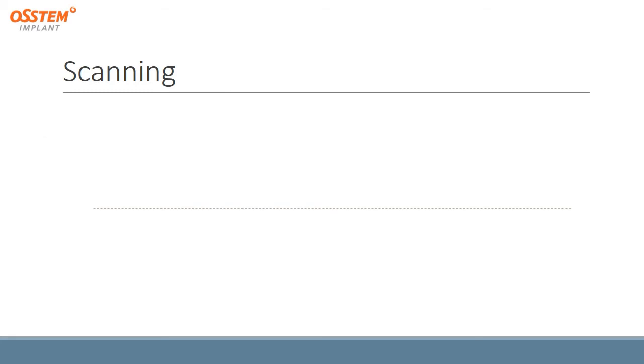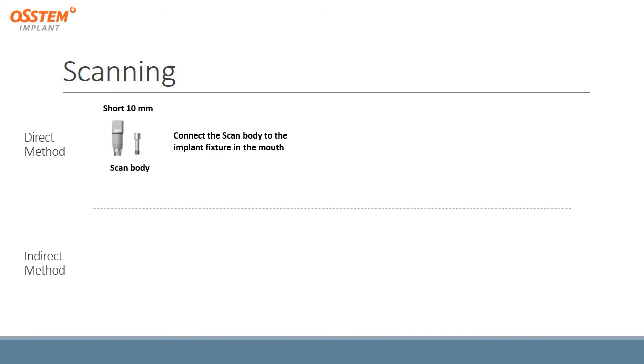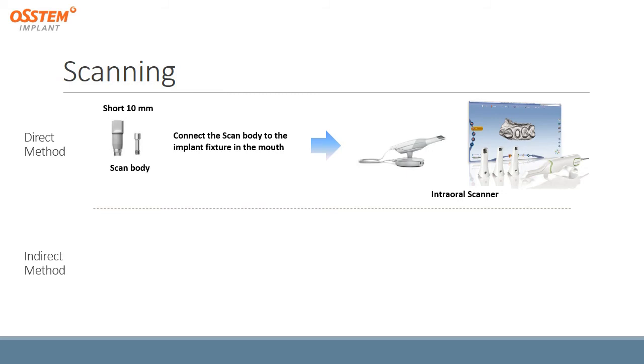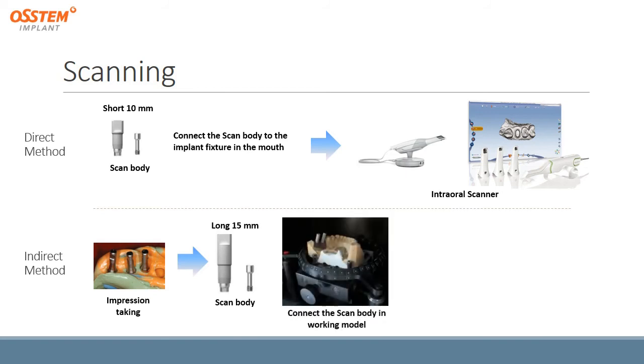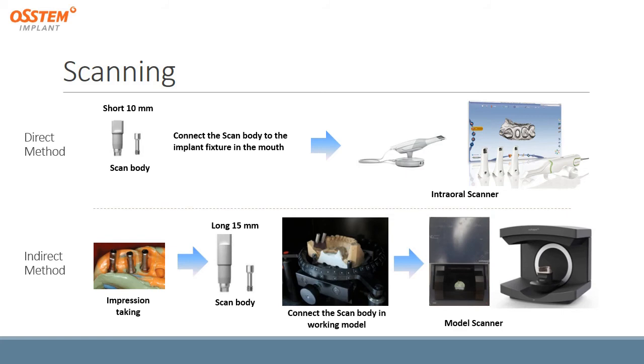For the scanning stage, there is a direct method and an indirect method. For the direct method, we use a short 10mm scan body and connect it to the implant fixtures in the mouth, then use an intraoral scanner to scan the scan body and surrounding structures. For the indirect method, we do impression taking in the mouth, use a long 15mm scan body, connect it to the working model, and then use a model scanner to scan the scan body and the working model.